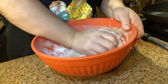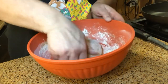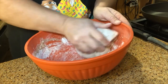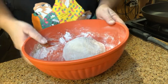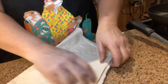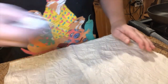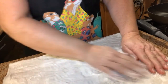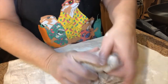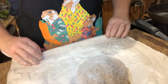The dough's got a nice springiness to it. I think we have a nice dough. What I'm going to do is take this out and put it on my pastry cloth with a little flour on here to begin with, and I'm just going to let that dough sit for about 15 minutes. I'm going to let it rest.